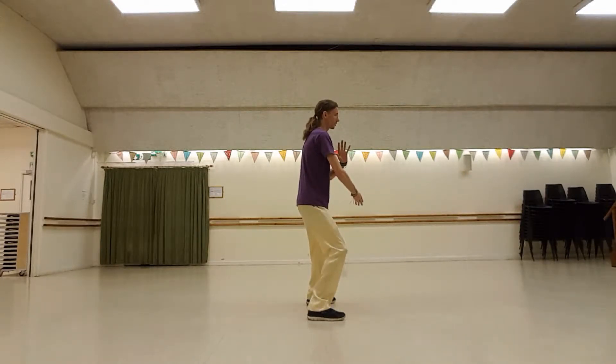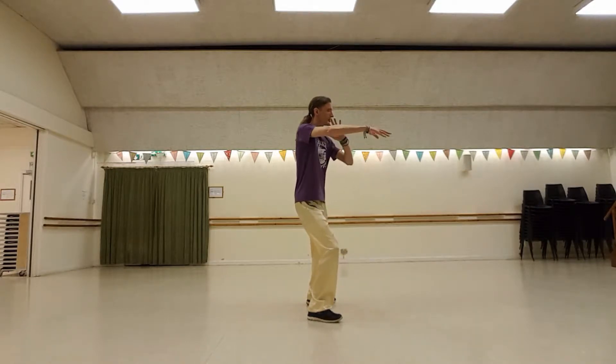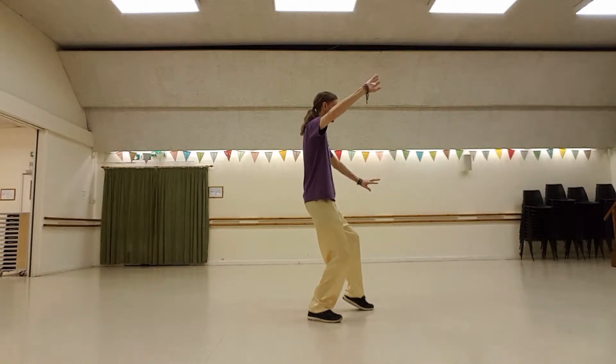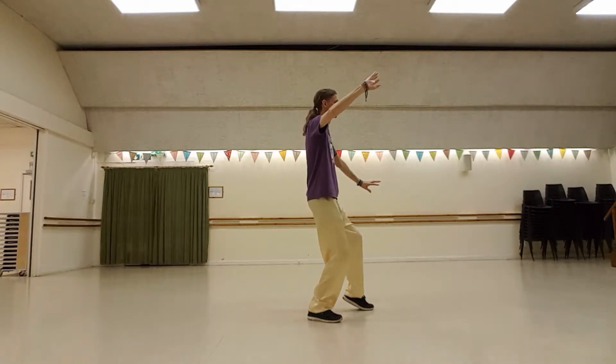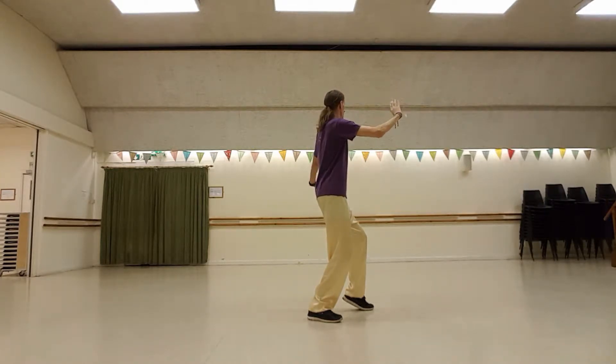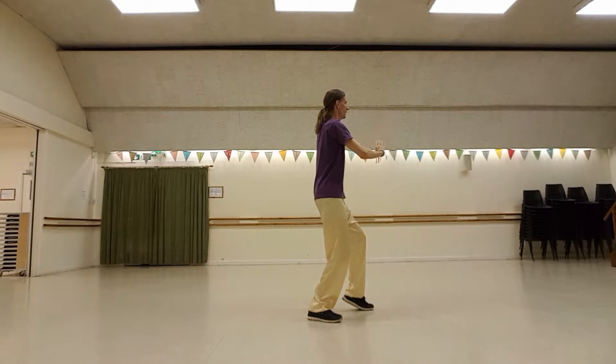Lean into shoulder strike. Turning, one. Seat right wrist. Two step. White crane spreads its wings. So two ways of doing this — I'll do the easy way first. One and two.